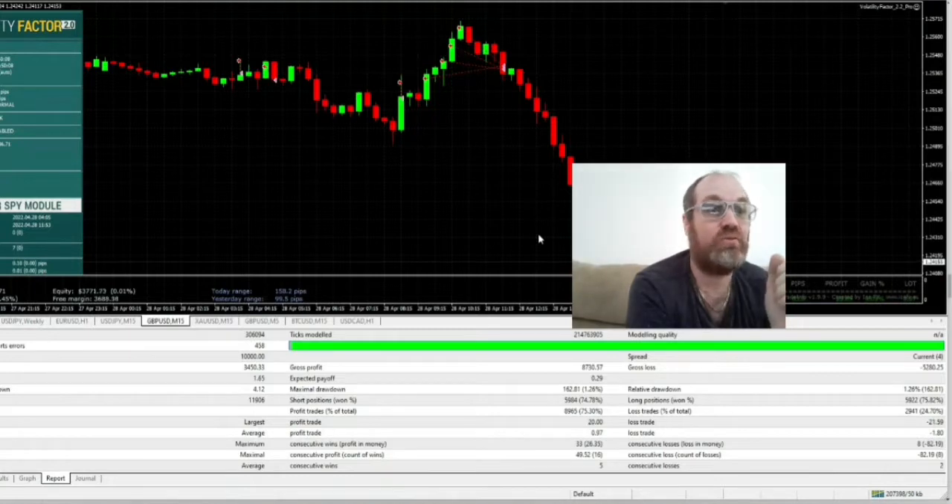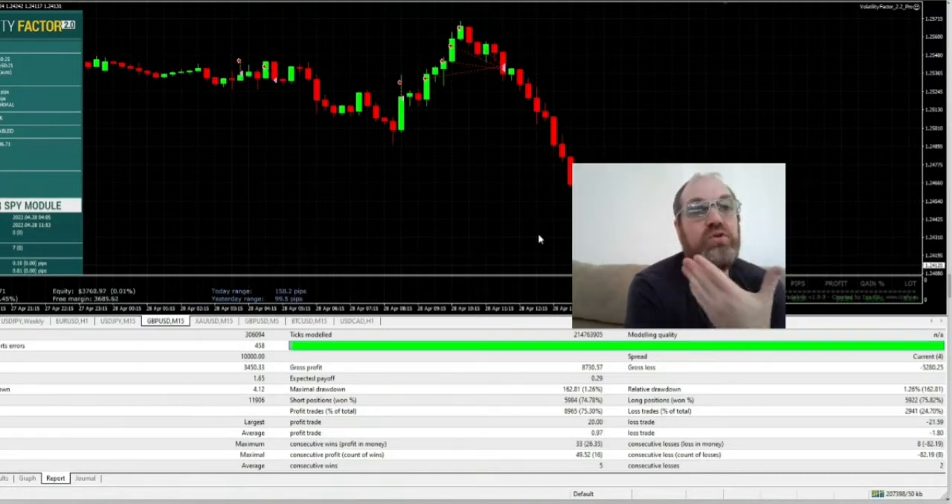I have made a profit of $3,450. Typically you'd rather choose to compound a percent of the account, and then of course you will make much more because you're earning more and more. The win rate is 75% — that's amazing, it's unheard of.